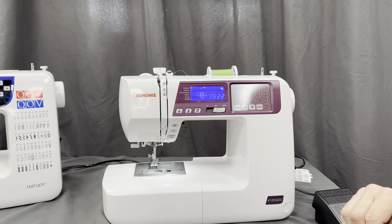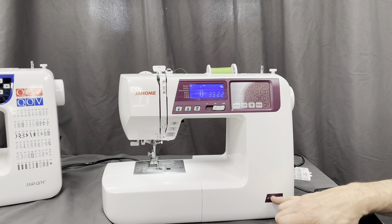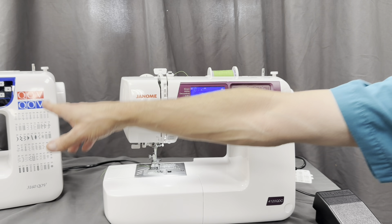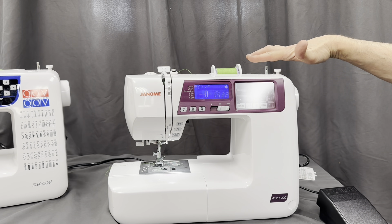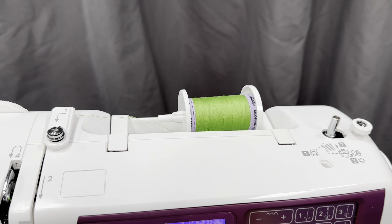If you look at this thread post right here — one of the reasons we really like the 4120 is we've sold a lot of the 3160 QDCs. On the 3160, the thread post is kind of pointed up, and the thread sometimes gets caught there, especially when you're winding a bobbin. But on this one, it's straight across. That's a huge improvement on the 4120.